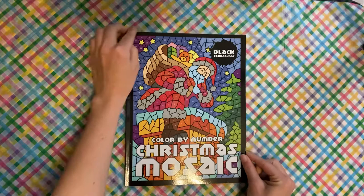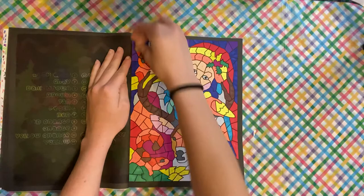I did one out of Christmas Mosaics, and that would be Santa. I'm trying to do like one page out of this book each month.